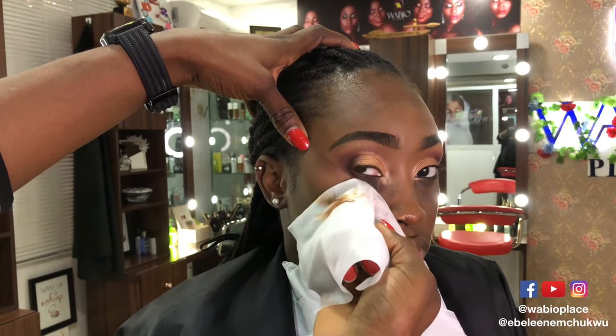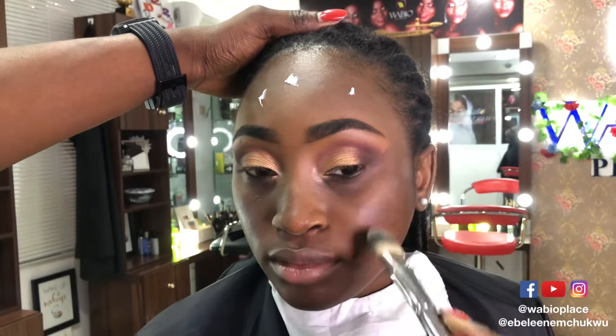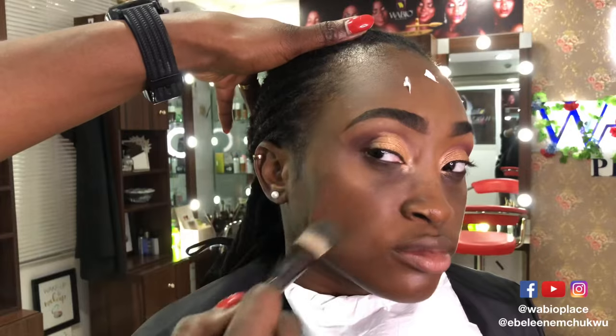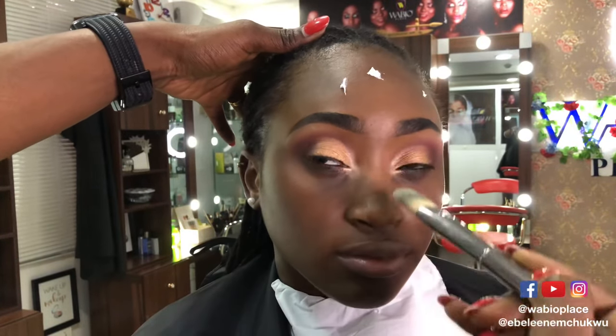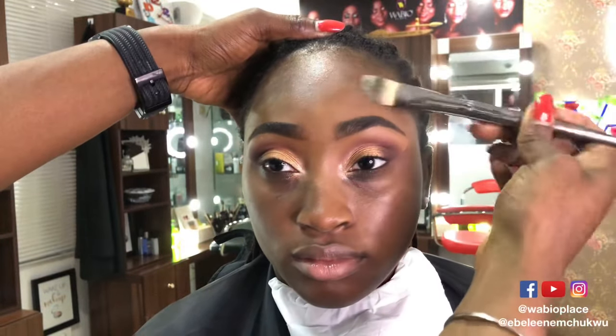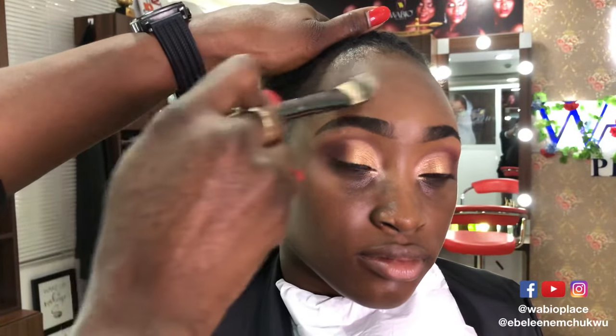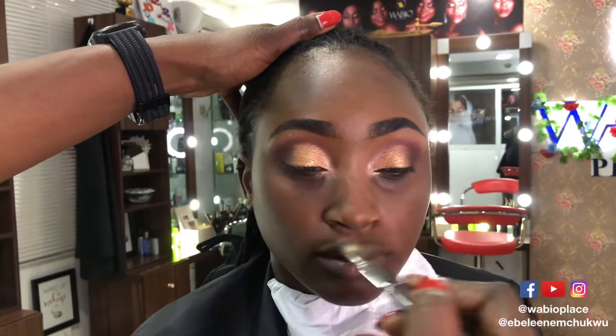We're simply going to put a bit of primer on her face. Truth be told, this should have happened earlier — ideally before the eyeshadow, right after the moisturizer. But the beautiful thing with makeup, especially as a professional, is you always know how to fix things when they go wrong. In this case, we just get the primer as close as possible to all the areas where makeup will go. A pea-sized amount is fine. Primer well distributed, we shall now go on to foundation.